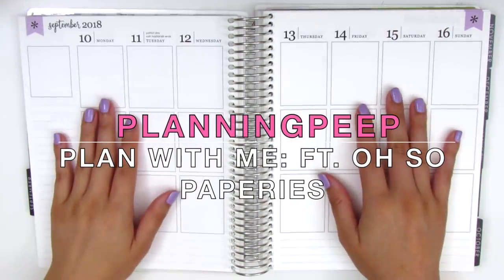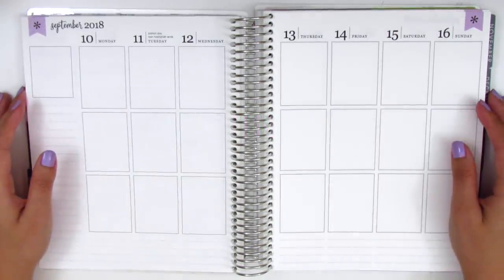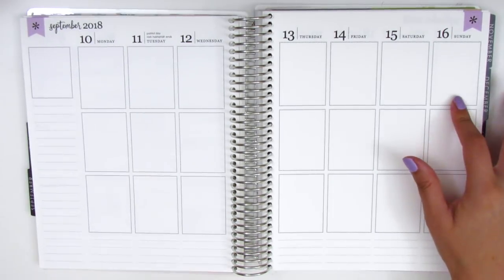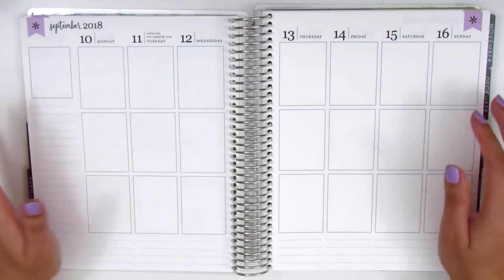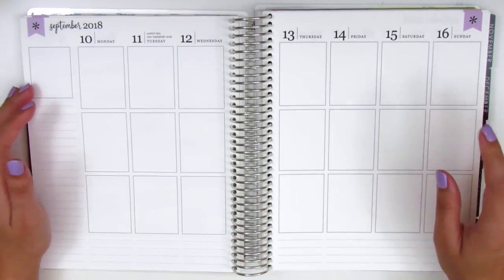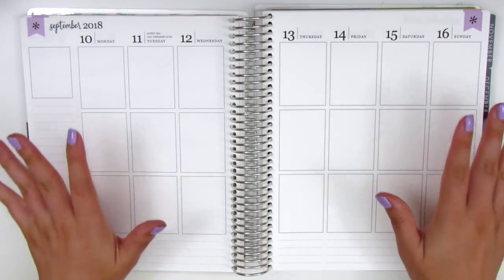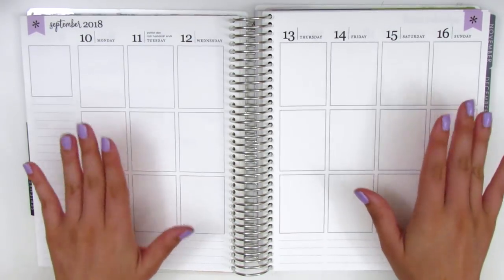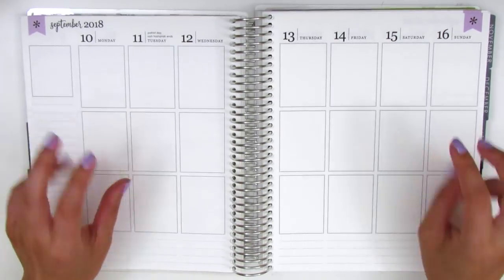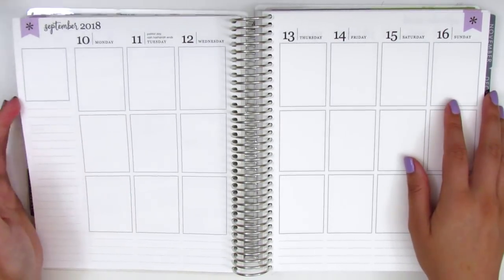Hi everyone, this is Sheri from Planning Peep and welcome back to my channel. Today I'm going to be doing my spread for the week of September 10th through September 16th, and I'm finally slowly starting to catch up because today is Sunday the 16th. I can't even remember the last time I was actually planning on the current week, so it's been a while since I've been up to date in my planner.